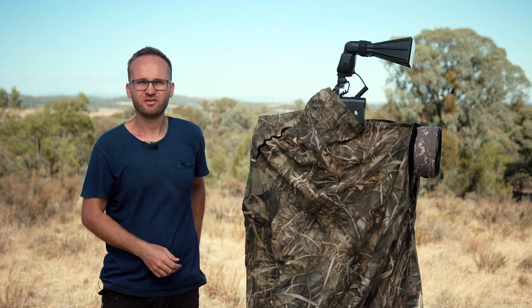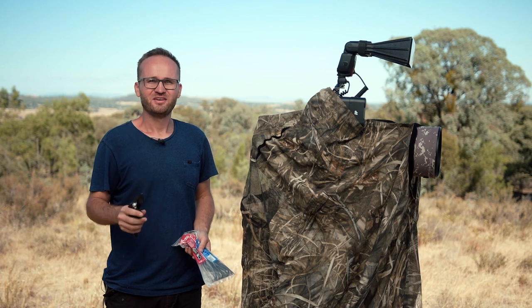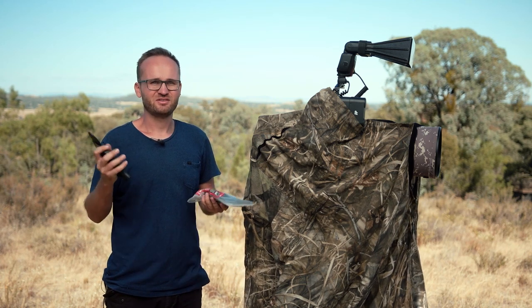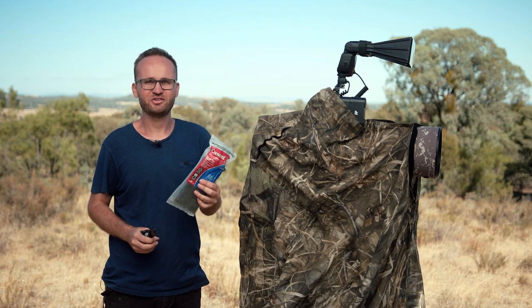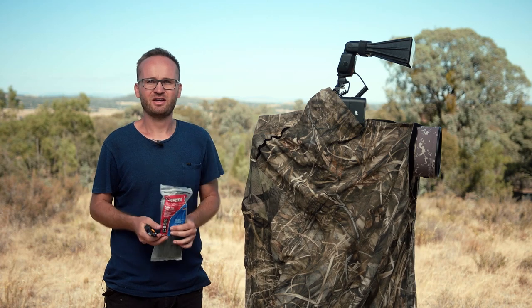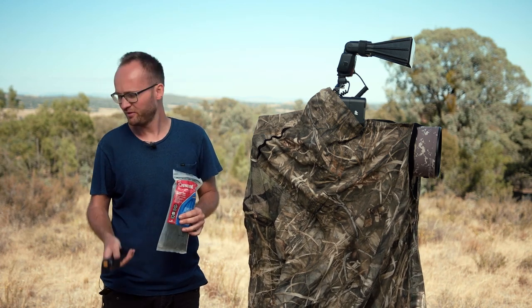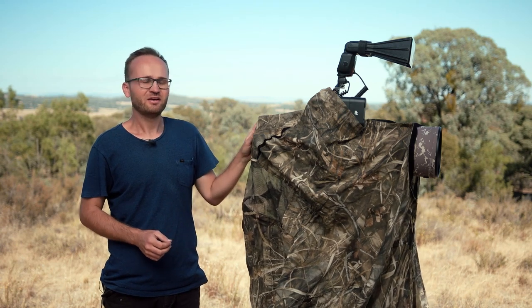Before we get into the heavier things, the two most important tools for me are definitely my secateurs to cut branches — whatever I need to cut — and cable ties to attach branches to trees, tomato stakes, or whatever I need to attach them to. They're great helpers. And you can see the blind here; this is the only kind of blind I use.